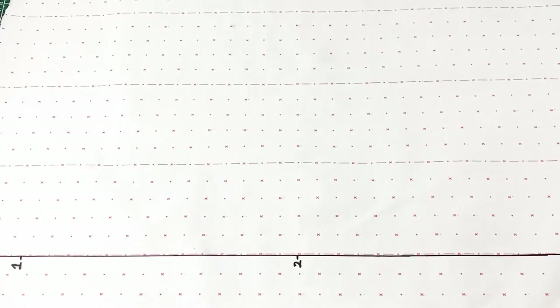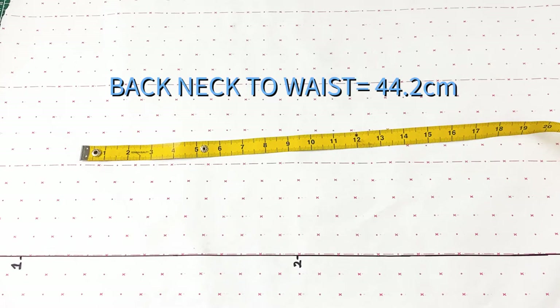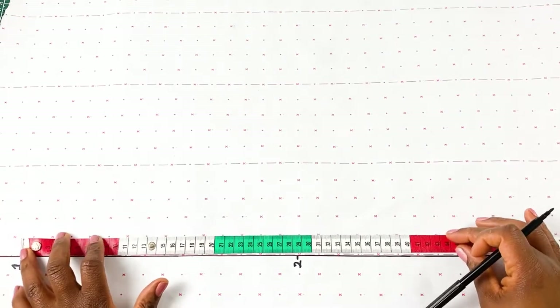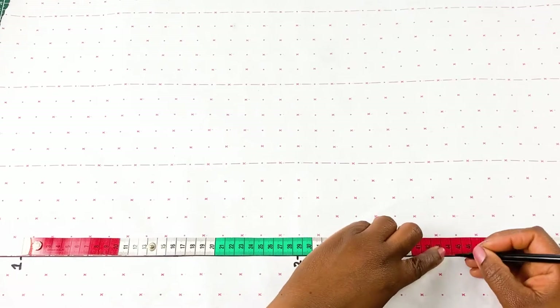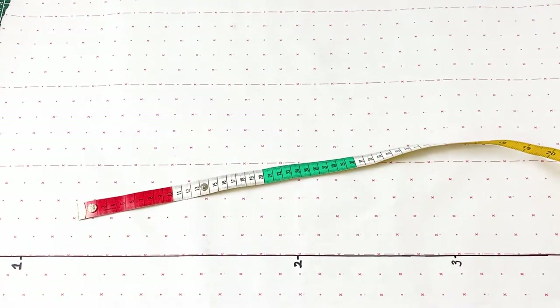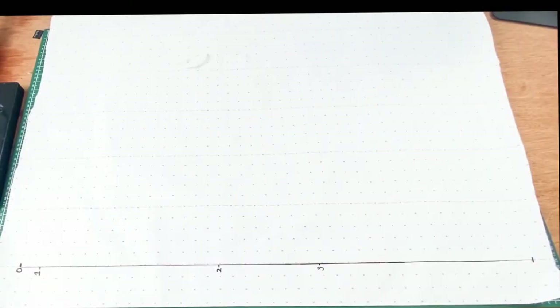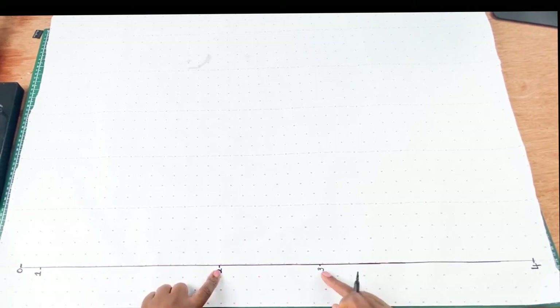For point three, we are going to measure our back neck to waist measurement, which is 44.2 centimeters. We place our measuring tape on point one and measure downwards 44.2 centimeters — that will be point three. Remember, that is our back neck to waist measurement. For point four, which is the length of our shirt, we are going to mark this as point four. So we have points 0, 1, 2, 3, and 4.